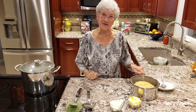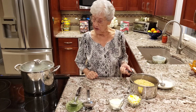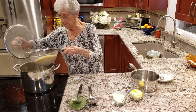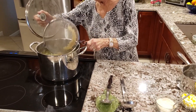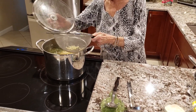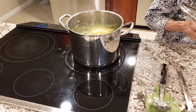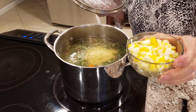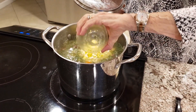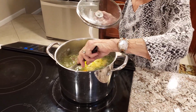My pastina is cooked and I went ahead and drained it. Now I'm going to add it to my soup. And also I'm going to add my boiled eggs. Mix that up.